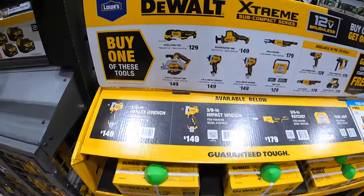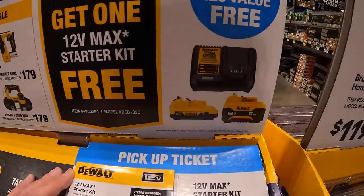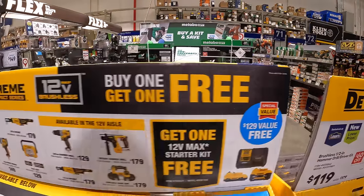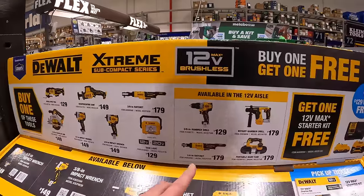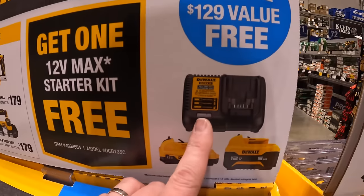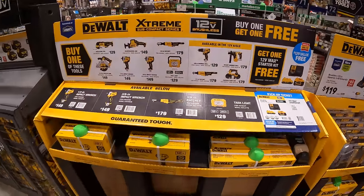This deal is going until May 1st of 2024. If you buy one of these tools, you get a starter kit for free, which includes a 5 amp-hour battery, a 3 amp-hour battery, and a charger. That's actually a fantastic deal — a great deal right here.